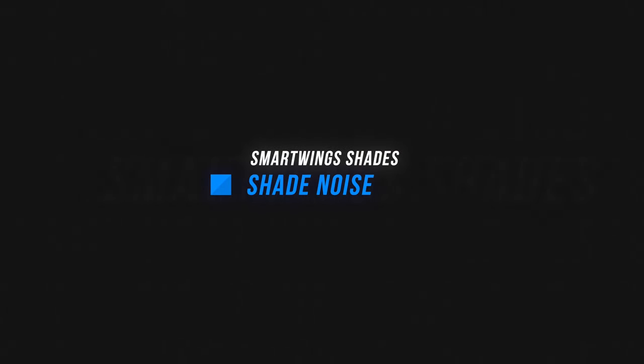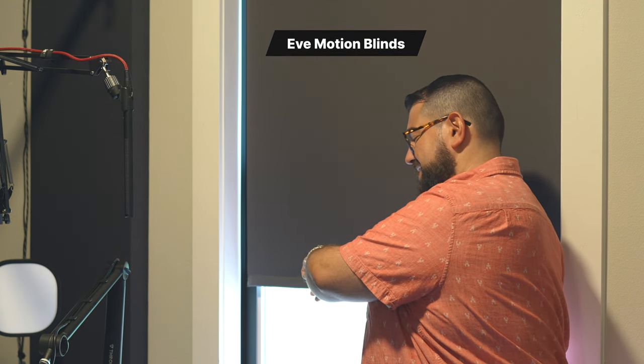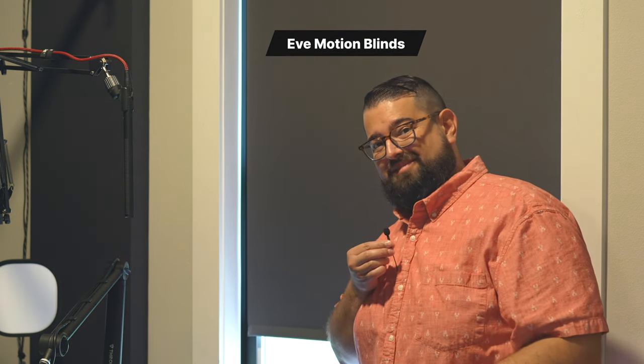Now I know a lot of people ask about sound — how loud are these shades versus the Eve Motion Blinds? I'm going to let you listen and I'll tell you the dB rating on my Apple Watch when it's opening. It says 55 dB when opening, and about 53 dB otherwise, so it's about the same.